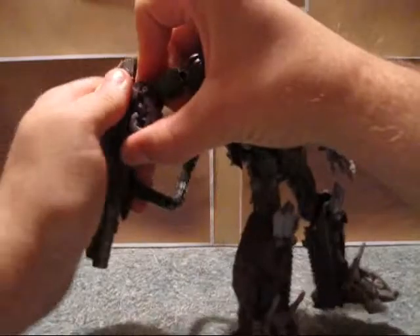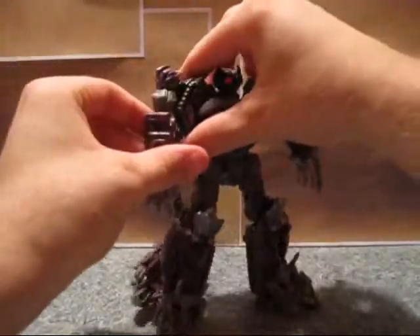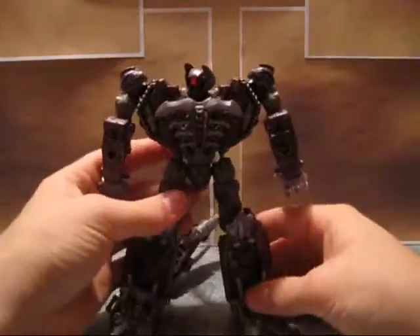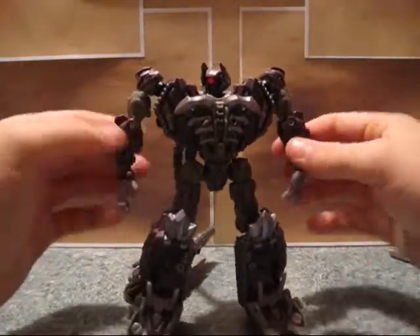Unfortunately, if I take this off, the arm design is slightly different from each other, allowing you only to be able to clip it on, fully on, this arm. That's unfortunate, but the truth.